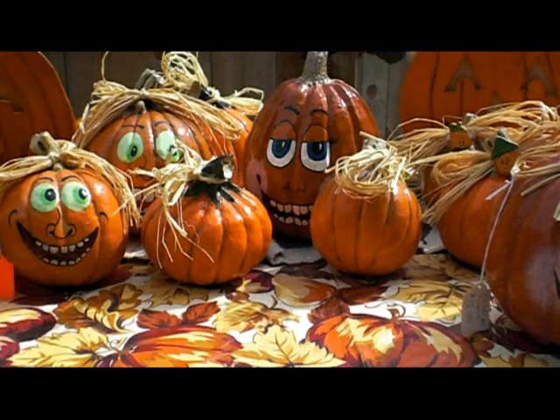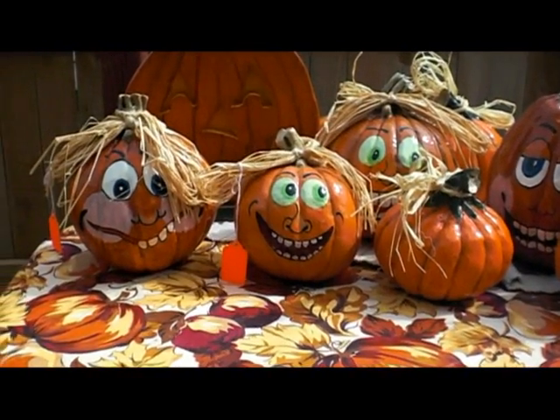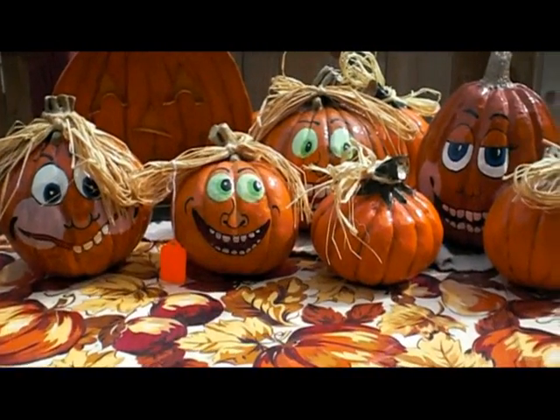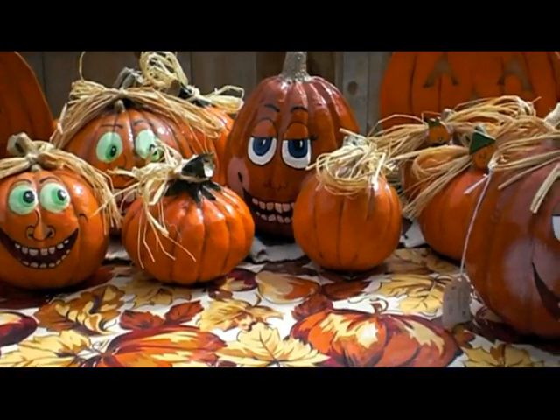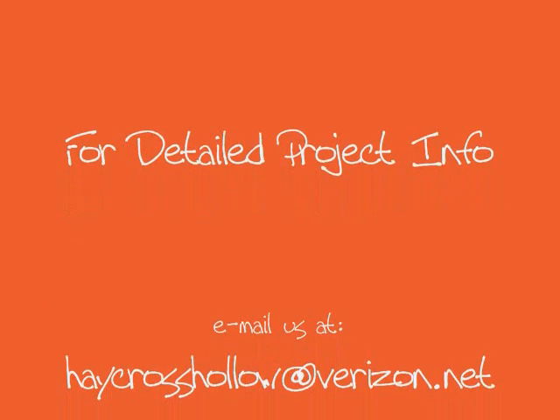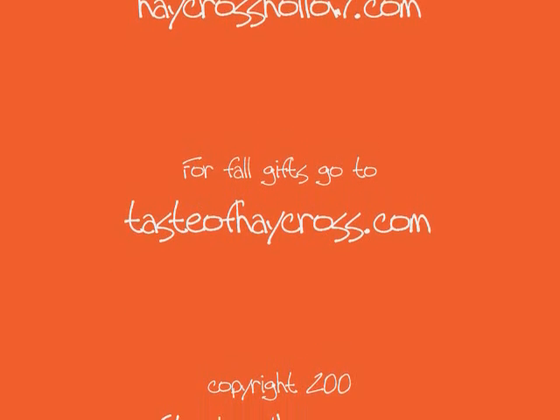If you want more information on how to do these projects, just contact us through our email: haycrosshollow at verizon.net. You can also visit our website haycrosshollow.com. We also have a fall website called Taste of Haycross with a lot of fall coffees and various things. Thank you very much for checking the video out, and I hope you'll try this project at home yourself. Thanks for watching Studio Haycross. This has been Jeremy Edsall.